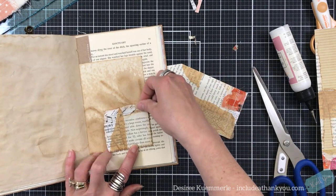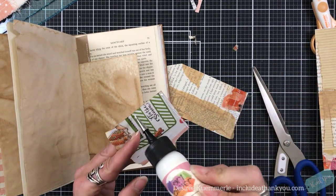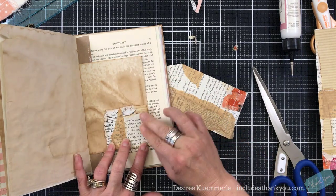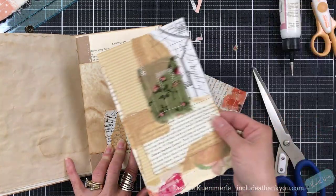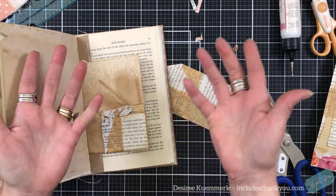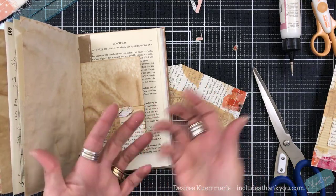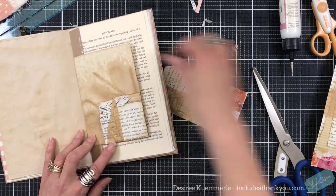I think that would look great right there. Just because I'm putting these down, it doesn't mean that I won't add more embellishments on top of it. We're creating the base of the collage with these sheets. I can put a butterfly on here, I can put a ticket — because those are my staples. Butterflies and tickets and everything else, just to put something in here to spruce it up. A stamped image or something of that nature. Now we have a little tiny pocket there.